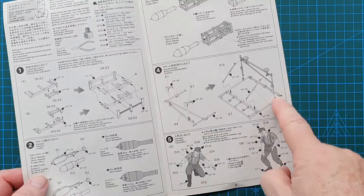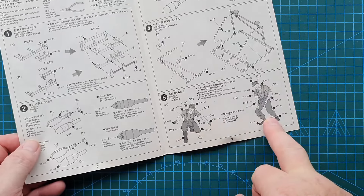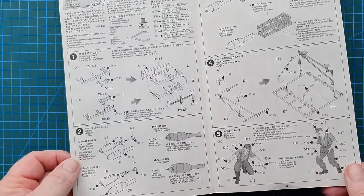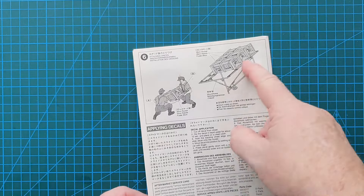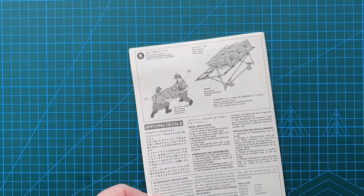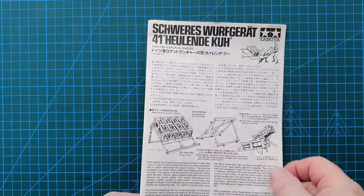Then there's the rest of the frame - this is your main frame section. Then you've just got your figures going together and color call-outs for your figures. So it's a nice easy kit, a simple one to build. On the other side it shows you how to display it - you've got the guys struggling with one of the rockets, and these were quite heavy, so it would have been definitely a two-man job. And that's your instructions.